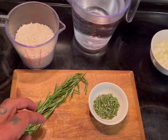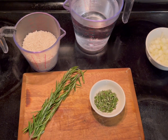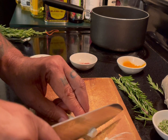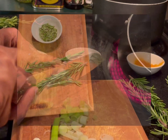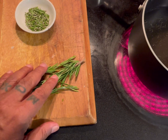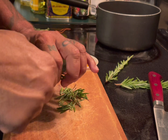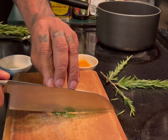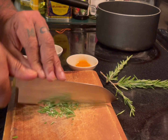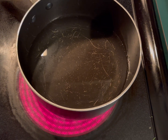Arroz al Romero — in English, rosemary rice. It's very easy to prepare. What I did here: I got a couple of whole stems, but in addition to that I also chopped some of the rosemary. I had a couple of stems of rosemary and I chopped some, because I'm going to use this in two different methods. First thing you have to prepare is the tea — the rosemary tea.